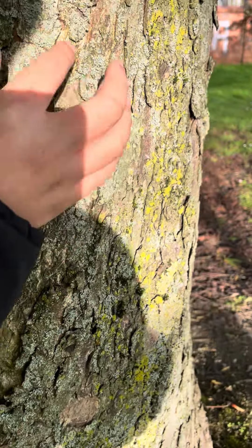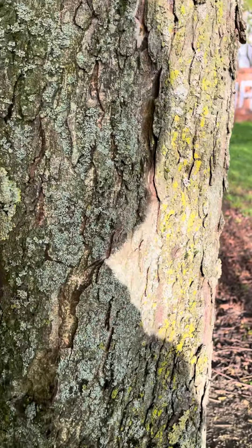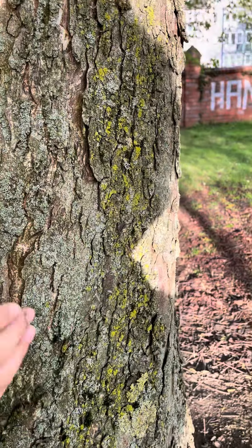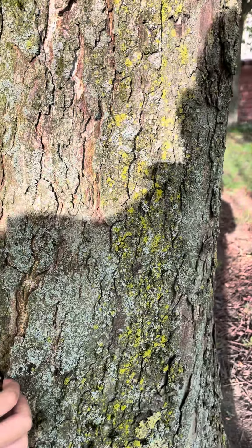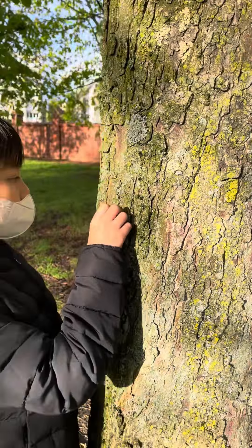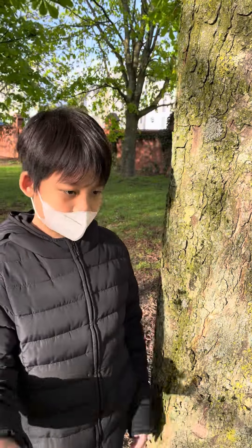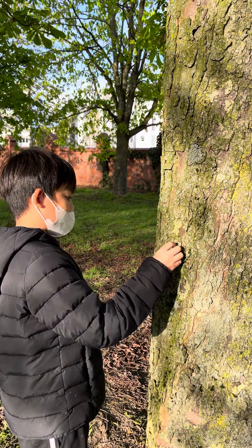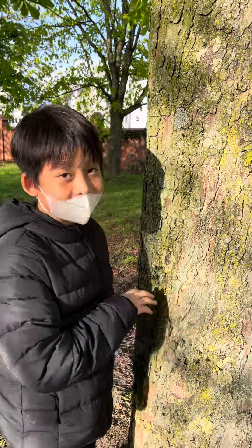If you don't know what lichen is, it's that green or yellow stuff growing on trees. It's a type of fungus that's also a mix of a plant — it's an algae that grows inside of a fungus. It's really cool. They are completely fine, and I heard that some deer even eat them.